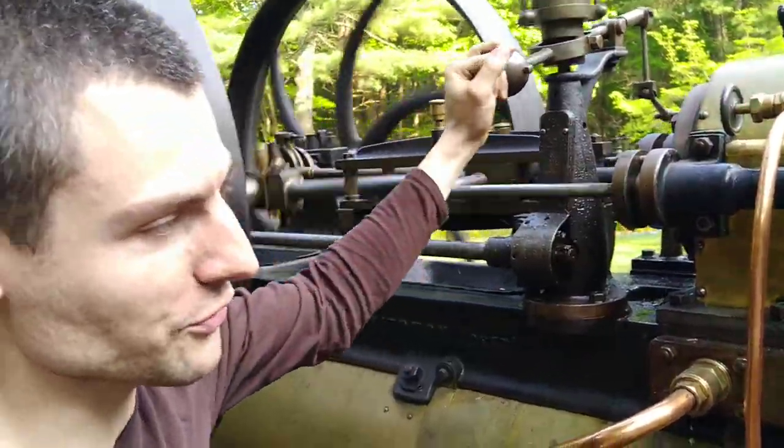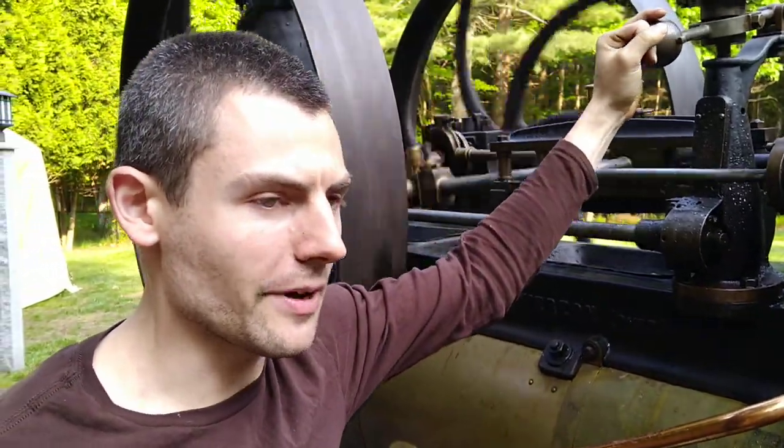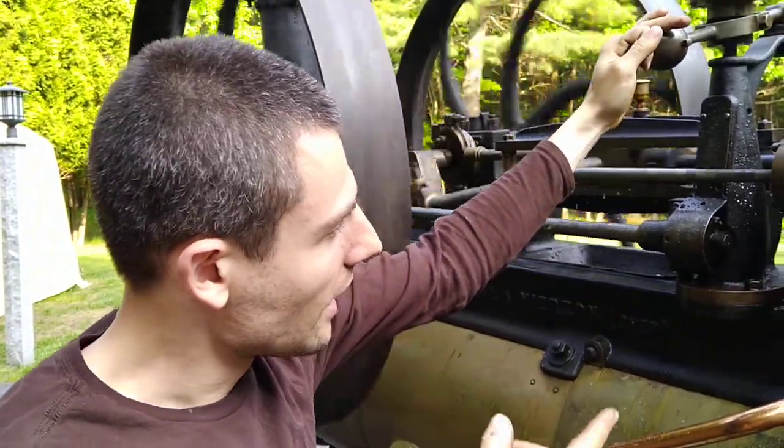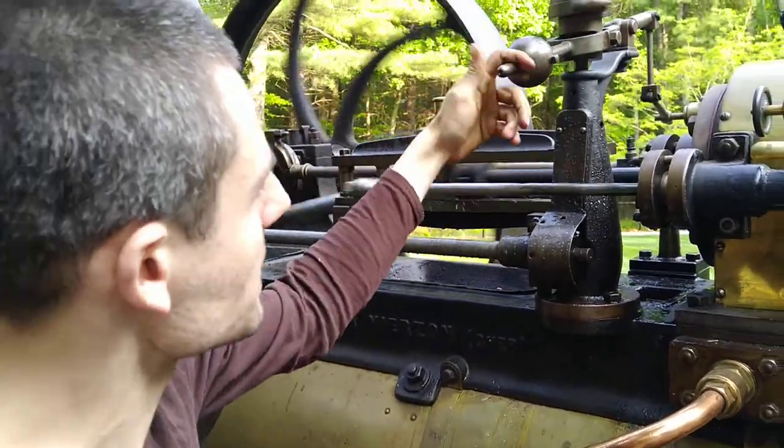This ought to dispel some myths for the pre-1895 gang, because there's been some debate about axle pumps lately. There's this horrible myth going around that they only work at slow speeds.